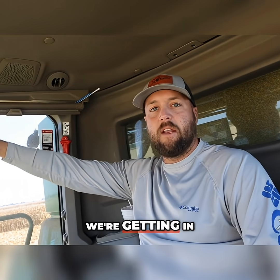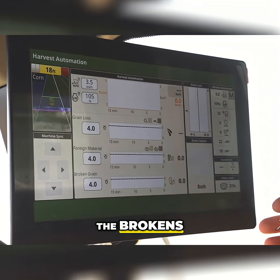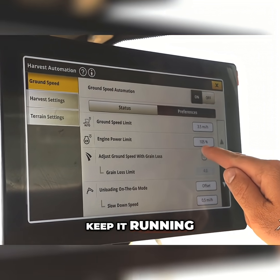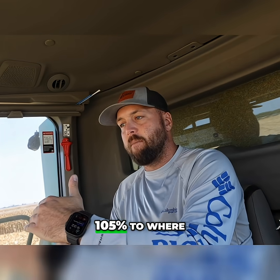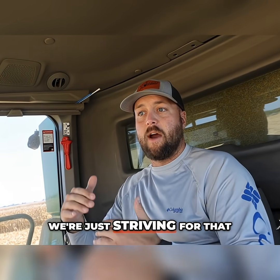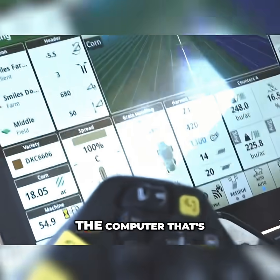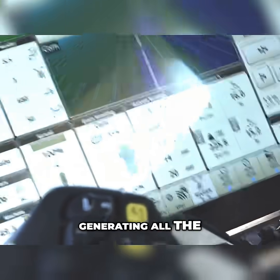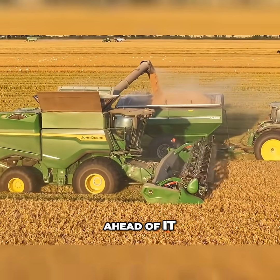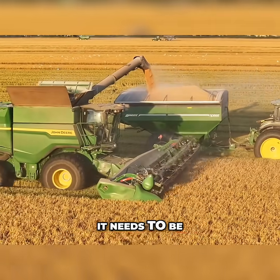We're in the field monitoring our grain loss, the foreign material, the brokens, how fast we're going, how much engine power we have. We're trying to keep it running at 100 to 105 percent, whereas if we were doing all this ourselves, we'd just be striving for 90 to 100. Through all the computers generating and gathering information — including what the combine sees ahead — we're getting so much data on what this combine needs and where it needs to be.